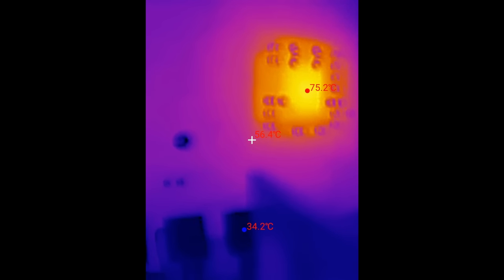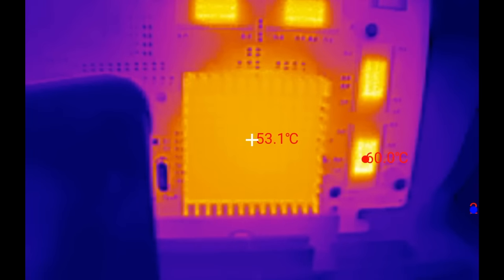Those temperatures are by no means critical. However, consider having this card in a badly ventilated case where the air temperature slowly increases 10 to 15 degrees over ambient temperature. You could end up with a GPU hitting 90 degrees or more. Clearly, there is a lot of room for improvement.